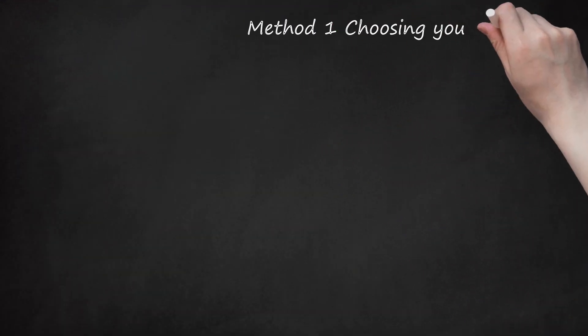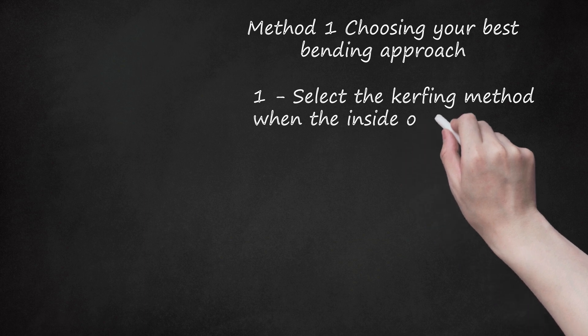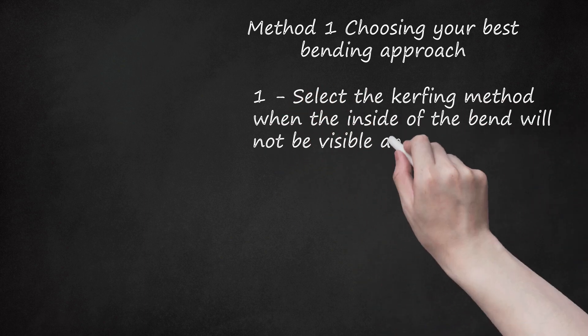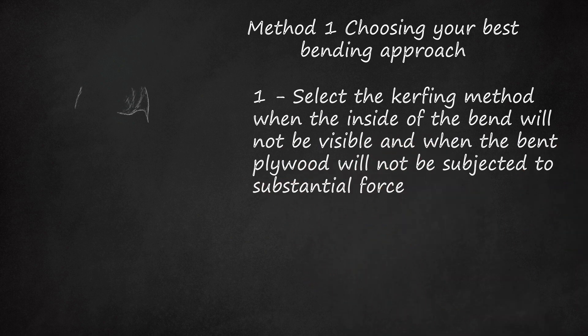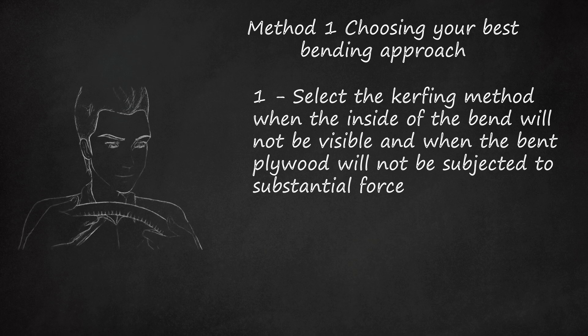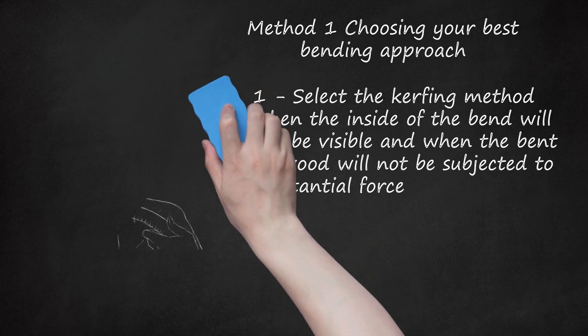Method 1: Choosing your best bending approach. Select the kerfing method when the inside of the bend will not be visible and when the bent plywood will not be subjected to substantial force. This is a quick and easy method of bending plywood. This method is only appropriate when the concave or inner surface of the bend is either not visible or is subsequently laminated. Kerfing weakens the plywood and should only be used where the bent surface will not be supporting weight. For instance, kerfing is not an appropriate method for bending plywood to make a skateboard ramp.